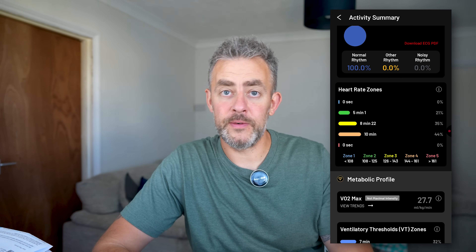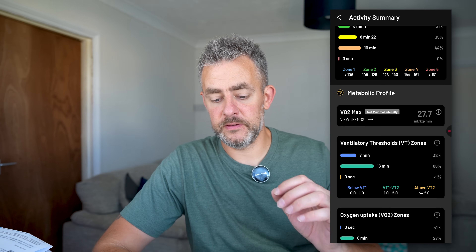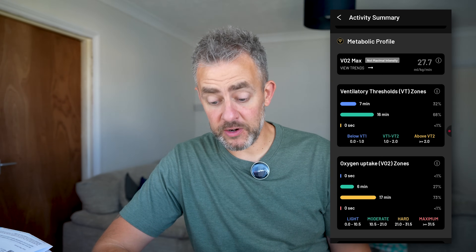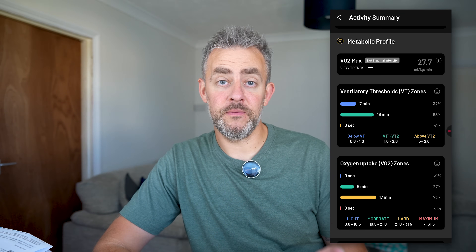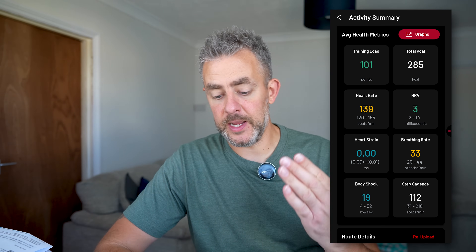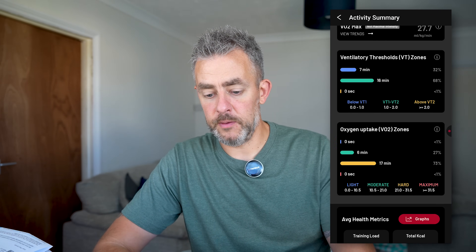There's a rhythm score at the top, and heart rate zones you were in during exercise. With the diamond icon — which is the metabolic profile — this is where all the premium features are displayed: VO2 max at 27.7, and ventilatory threshold zones, so 16 minutes in VT1 and VT2. Then there are oxygen uptake VO2 zones — 17 minutes in the hard zone, 21 to 31.5. Going further down, you get training load, total calories burned, average heart rate, and you can also log in on a PC if you prefer a bigger screen. GPS is enabled as well, so it tracked my walk from the gym treadmill out to my car. It also gives useful insights to your workout.